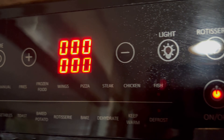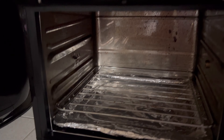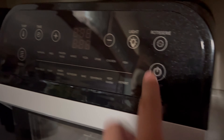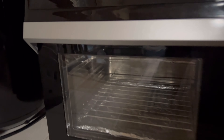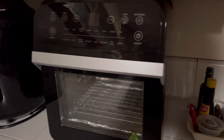Here's the menu of everything that it provides, as shown right here. And here's the inside of it — it's a really nice sleek design all around, nice black finish to it. It is super simple to use and just a really nice addition to the kitchen, providing a lot of different functionality.